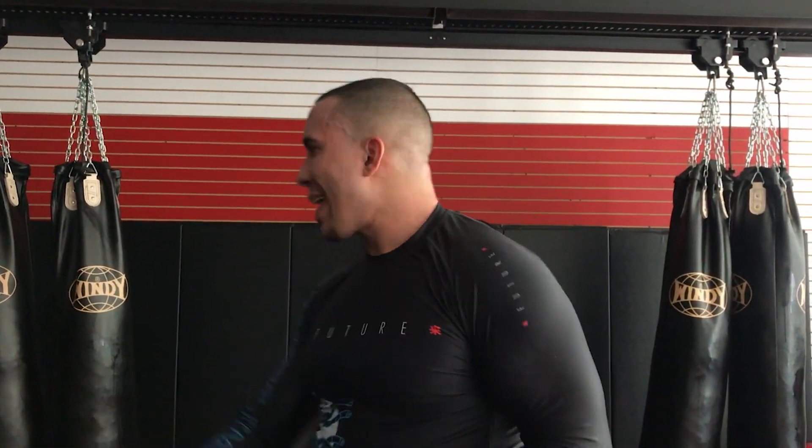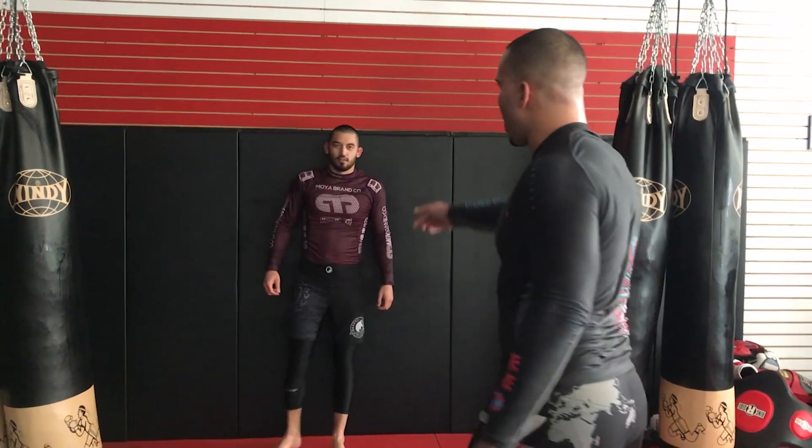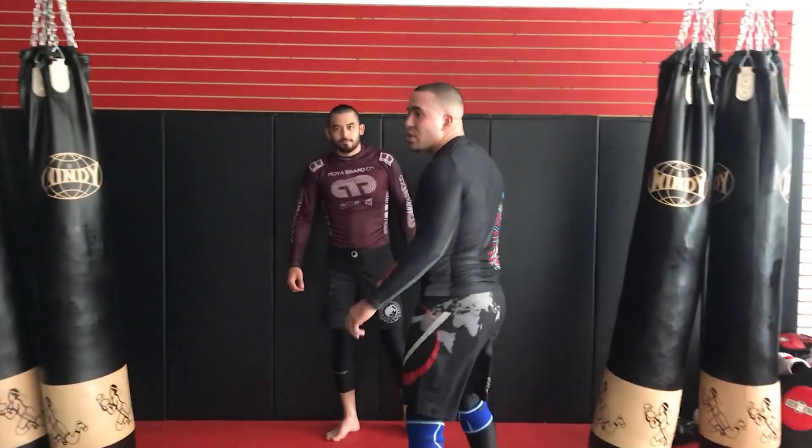Welcome back to the YouTube channel. Today we're going back to the wall. We've been doing a lot of street fighting self-defense videos lately, but we're taking it back to our roots — against the wall. I have one of my close friends and training partners here.